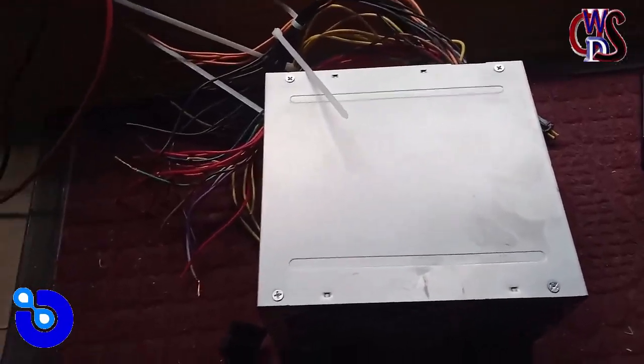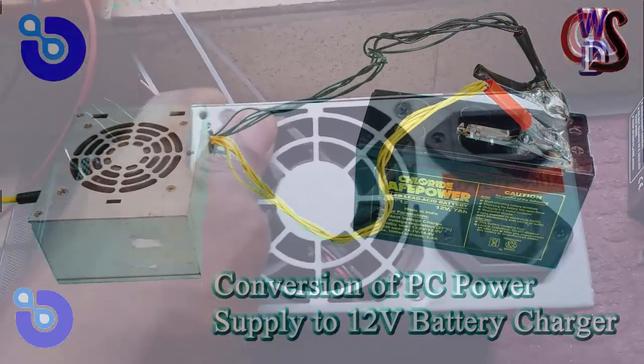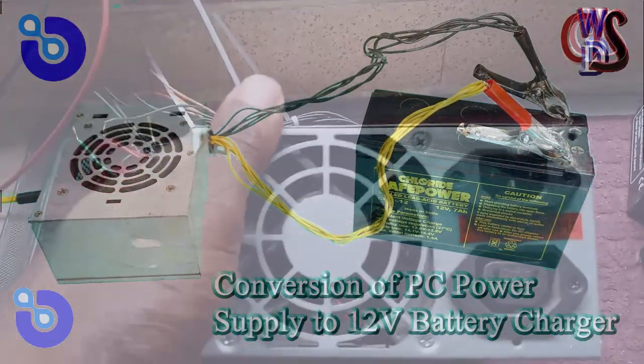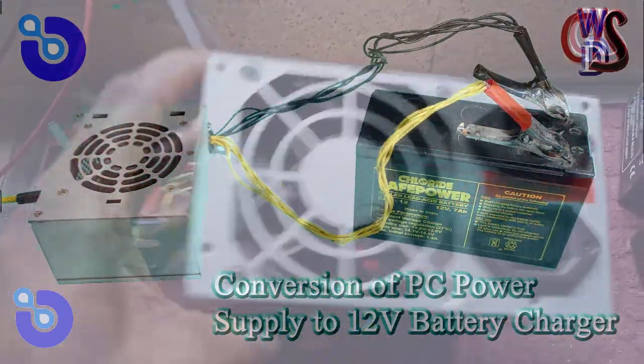Hey guys, what I'll be showing you today is how you can use your PC power supply to charge any 12-volt battery or 24-volt battery as the case may be, but most suitable for 12-volt battery because of the power supply and the current rating.